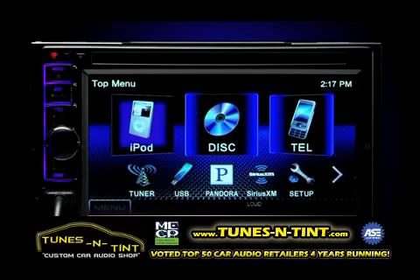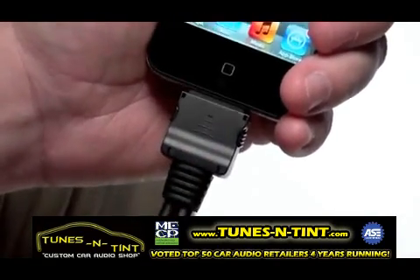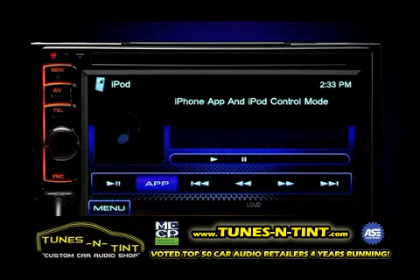Now you're ready to connect to your Kenwood in-dash system installed in your vehicle. To do this, simply plug your phone into the tethered connector. The iPod screen will open on your Kenwood unit.